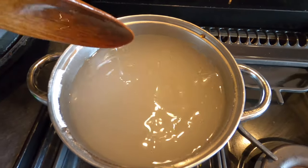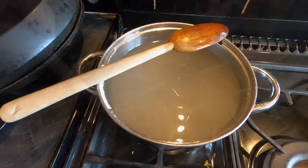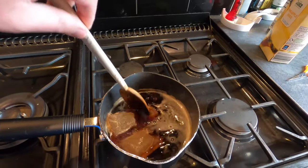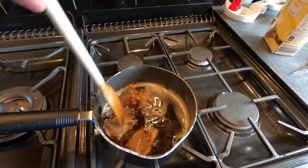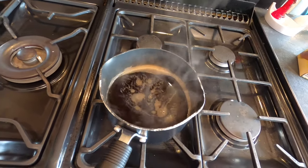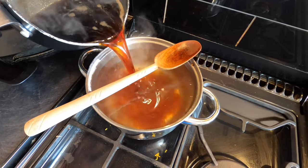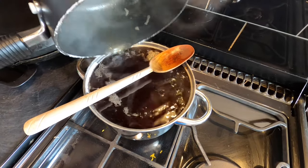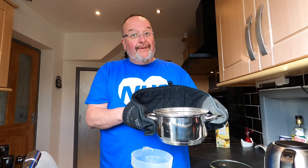I can see the bottom of the pan now so the brew sugar has melted enough - I'm going to turn the heat off. I'm also going to give the tea a squash to get the maximum flavor and tannins out, and this is also just about done. The tea's done and I've removed the tea bags. I'm just going to pour it into the brew sugar and then the sweet tea is going in the demijohn via the funnel.